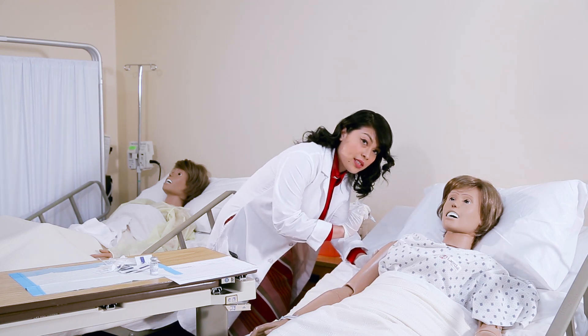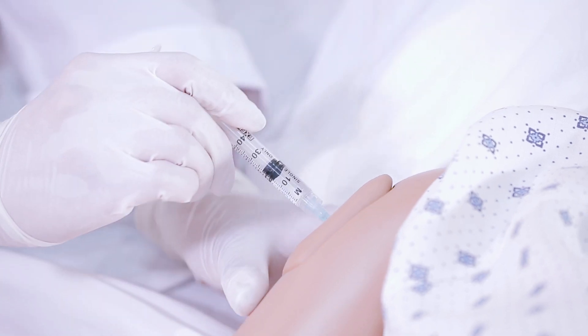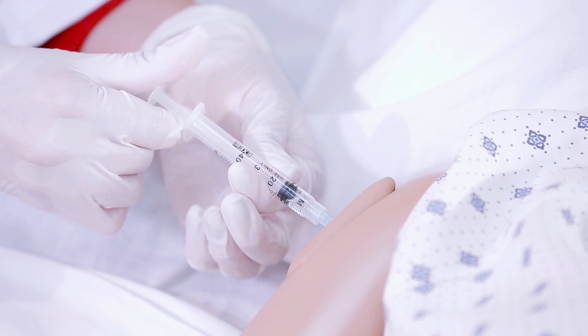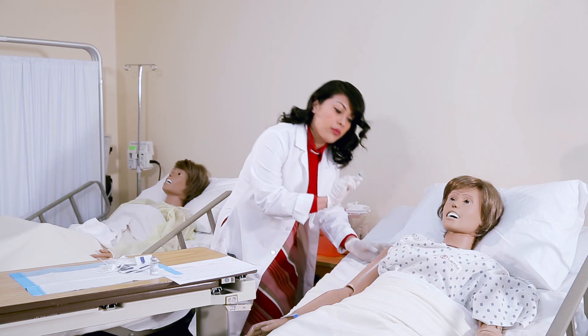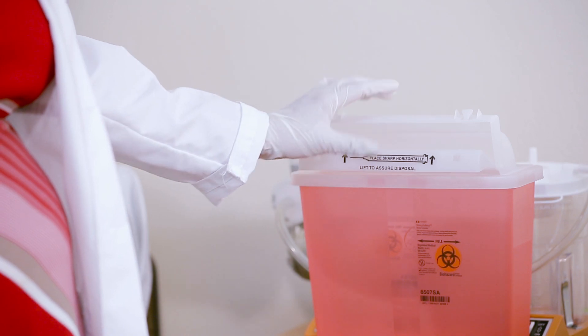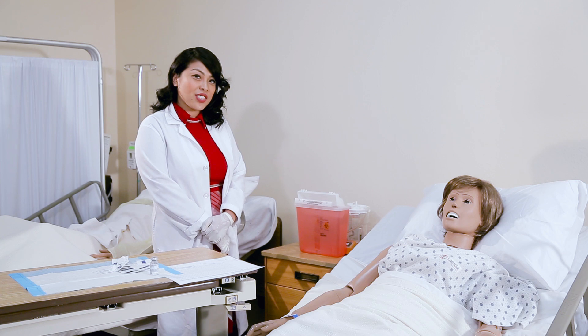You have to make sure that it's at a 90 degree angle — like so, this is 90 degrees — and you insert. Make sure that you take the other hand and aspirate to make sure that there's no blood. Remove and insert it in the proper sharps container. And that's how you properly insert an IM injection.